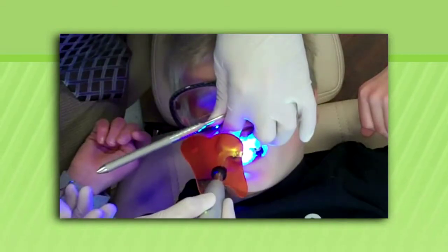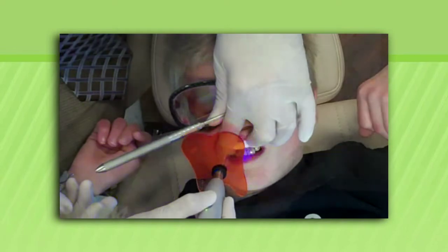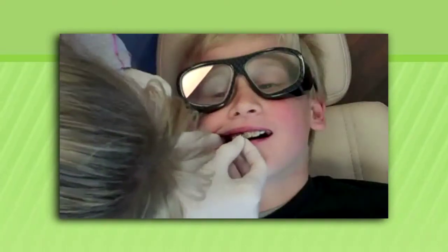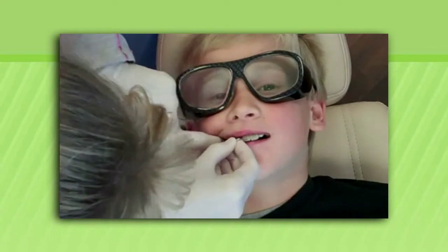If it still didn't come in, we would have to send our patient to another specialist for removal of this tissue, which could be even more costly and inconvenient. Now this tissue can be removed very easily with a simple procedure. Listen to how easy it is as Sam describes his experience.